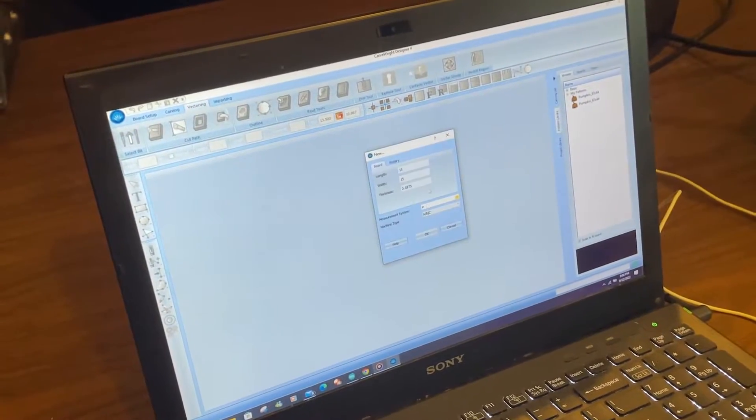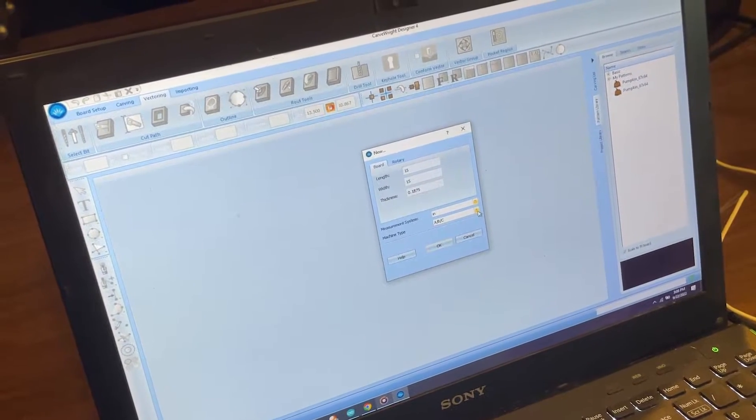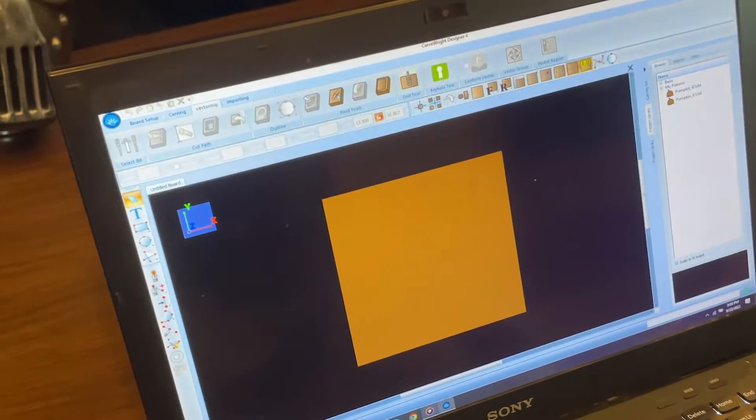We're going to go ahead and create a new board. Make it a 15 by 15 by 3 sixteenths. We're going to make this for a raven. Got our board.